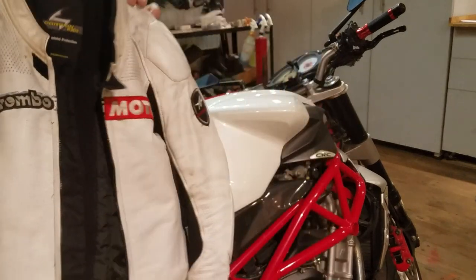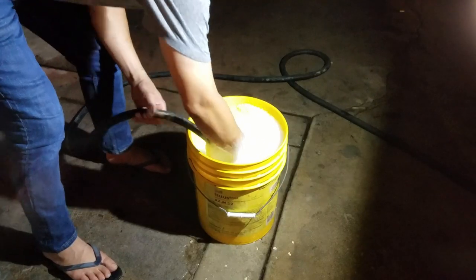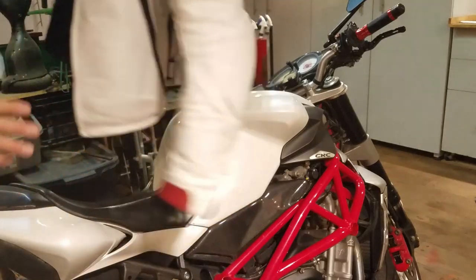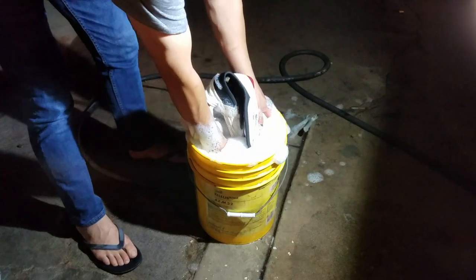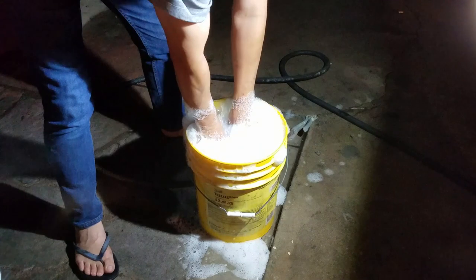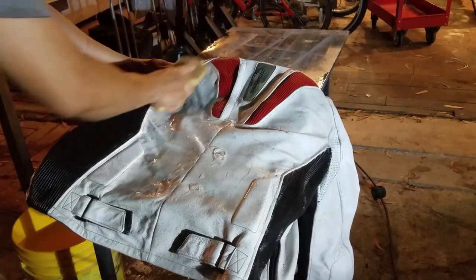Leather jacket — same process. Yes, leather can be put in water. Same toxic degreaser or laundry detergent. This jacket has a padded liner and foam back pad — leave them alone. This may look painful to some but no, it's fine. Swish it around, let it soak. This one's hard to scrub in the bucket, so I take it out and lay it flat. Soft brush all over.